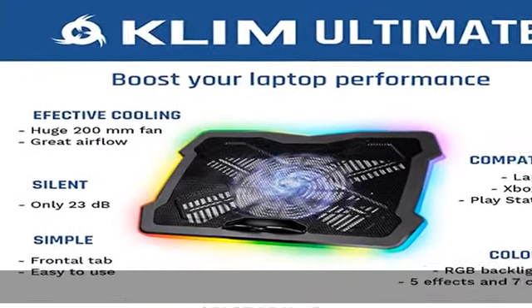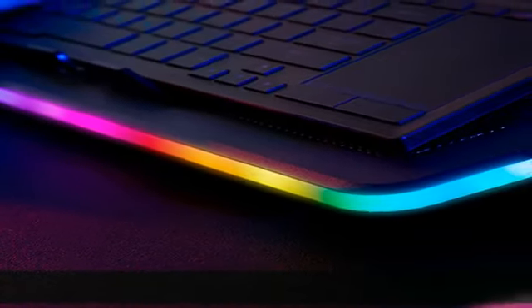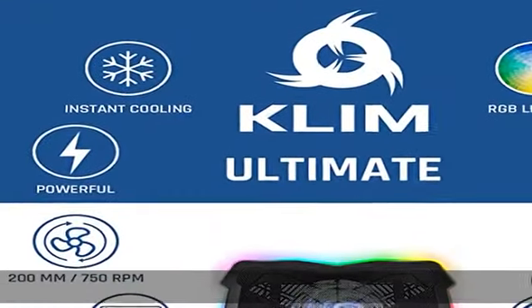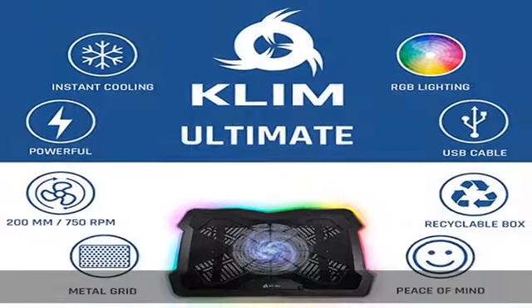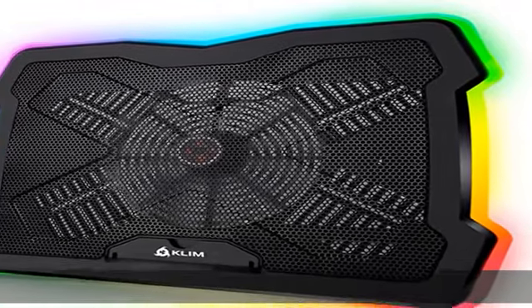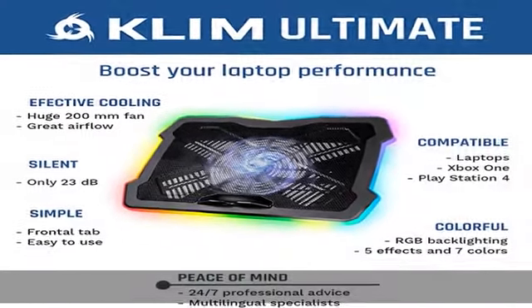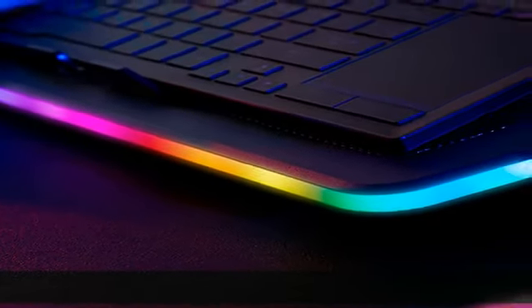Cooling in style and silence — the KLIM Ultimate is not another generic one-light cooling pad. It combines style and efficient cooling. It's innovative and elegant. RGB provides you with no less than five effects and seven colors so you can customize it as you like. You will stand out wherever you go. In addition, we designed it to be as quiet as can be — you will barely notice it even at maximum output.